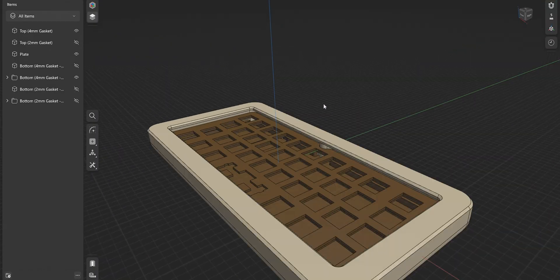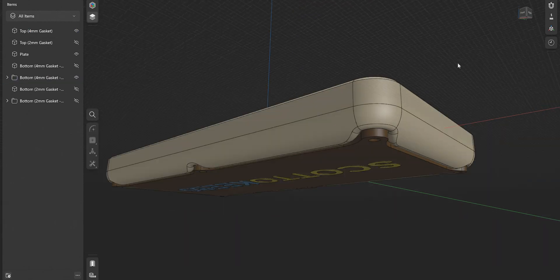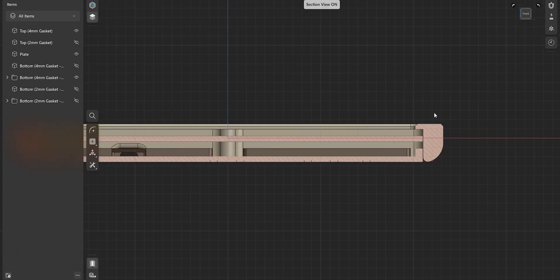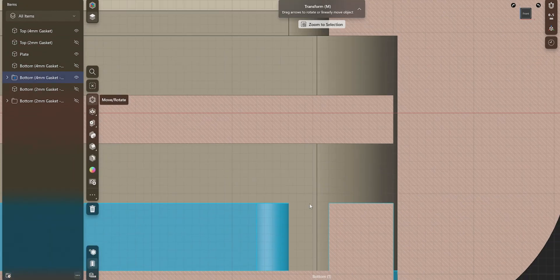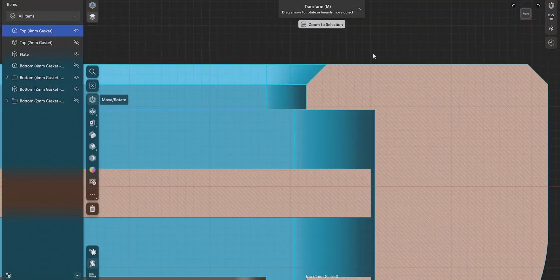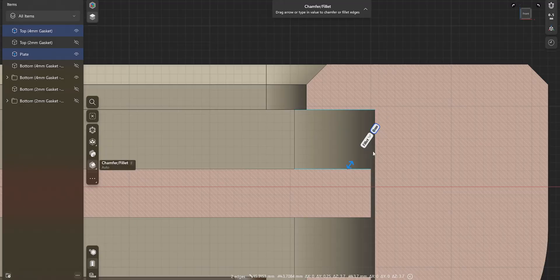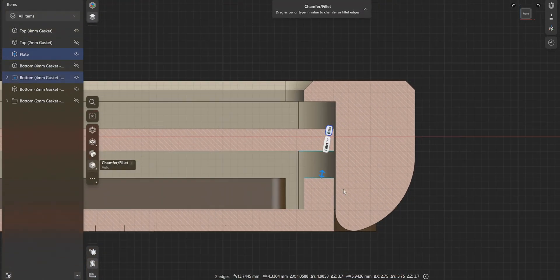Here we are in Shapr3D. We have the plate, the top bezel, and the bottom of the board. Switching to the front view and enabling the section view shows how everything works: the plate in the middle, the bottom plate, and the top bezel. Clicking on the gap between the plate and the case shows it's 3.7 millimeters. It's 3.7 instead of 4 millimeters — the full gasket thickness — because I want a little squish so it holds in place. The same gap exists on the bottom.